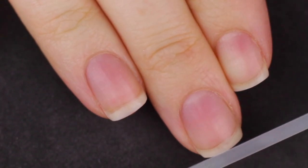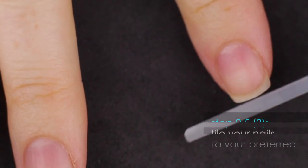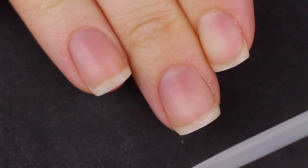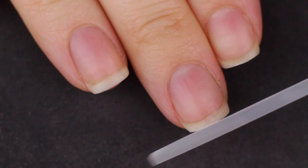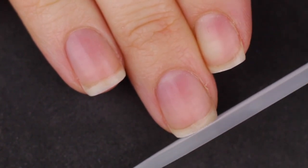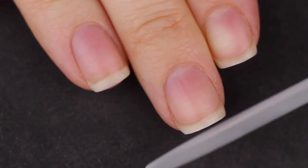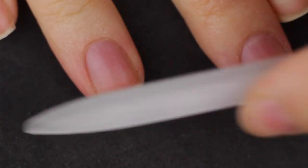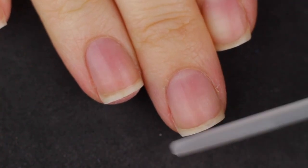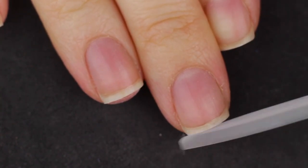I also forgot to mention filing your nails. I file my nails about once a week, and I always do it right after I take off my last manicure. My nails get dull as they grow out because I lose that sharpness of the square edges, so I just file them down. I have a whole video on how to file your nails square — I'll link that in the cards too.